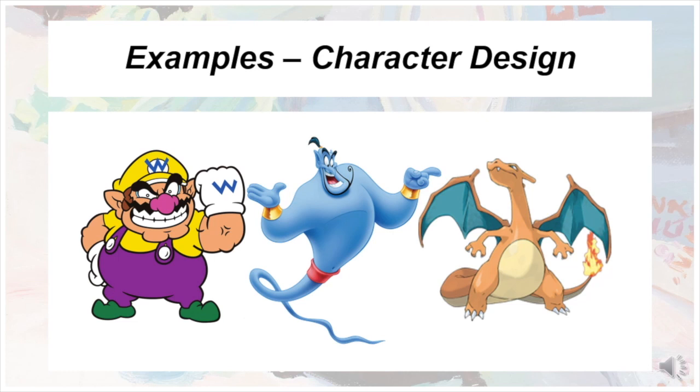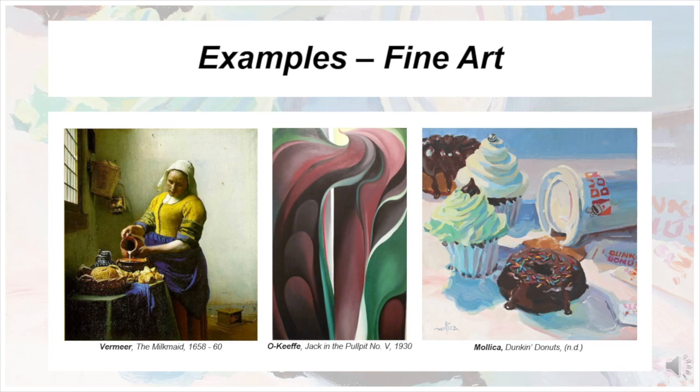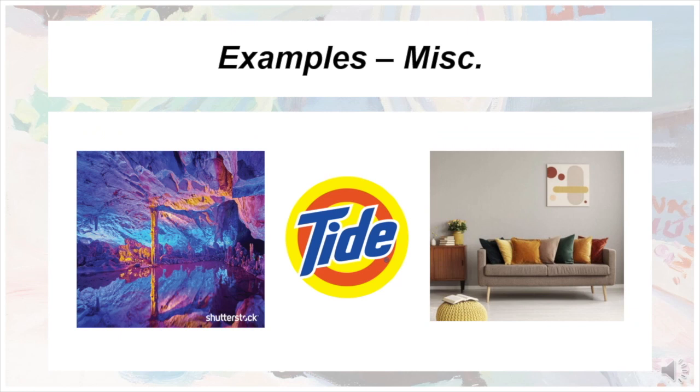One of my favorite examples of Split Complementary is the Vermeer piece on the far left here. The Milkmaid's eyeline directs us to the orange milk jug and pot, thus completing the Split Complementary scheme when set against her blue and yellow dress. Here are three examples of Split Complementary used in photography, branding, and even interior design. The possibilities are endless, and now you have the knowledge to use it yourself.